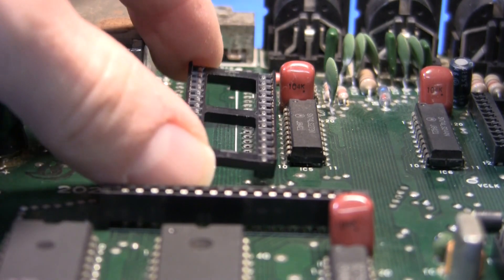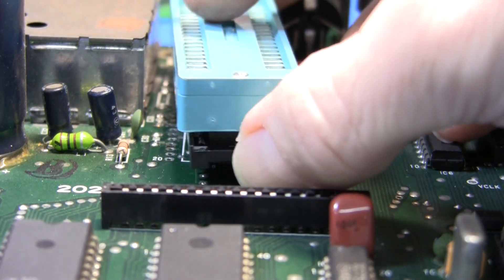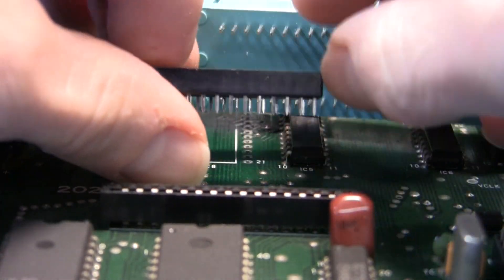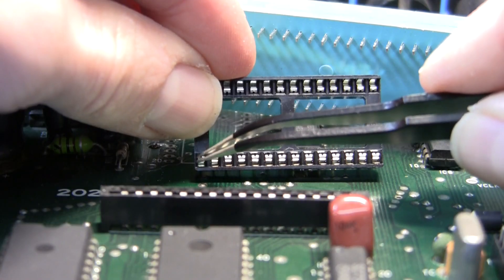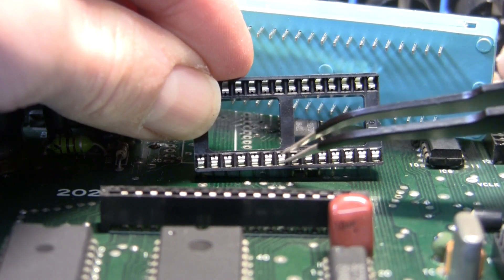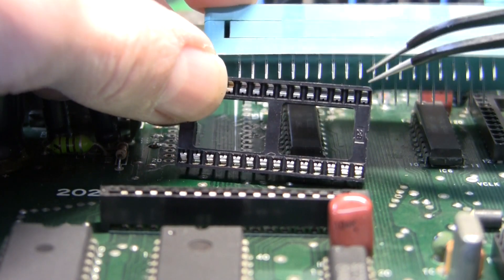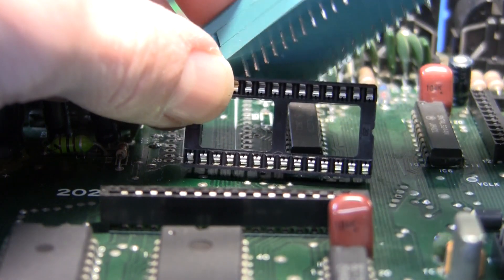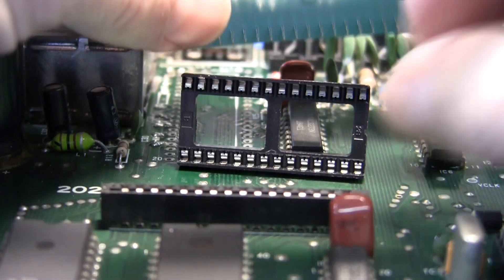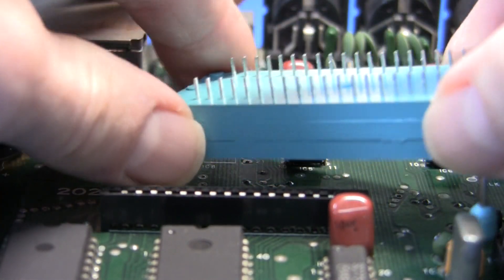So let's put one of these in the board and then seat the ZIF socket into the first socket. The next problem is these slots in the socket — although they are rectangular, the slots are parallel to the body of the socket, whereas the pins on the ZIF are rotated 90 degrees.